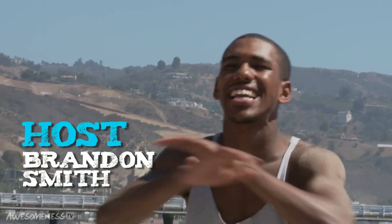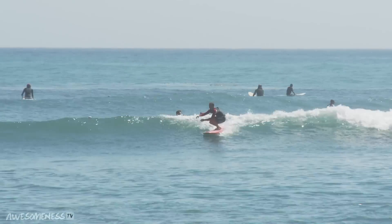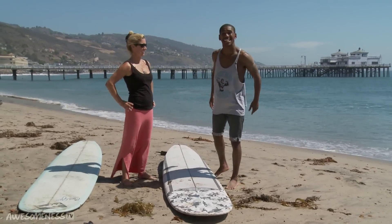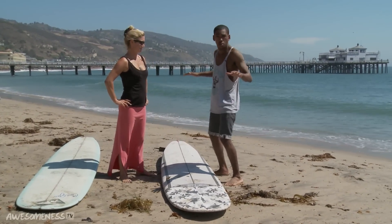What's up, everybody? It's your boy Brandon Michael Smith. We're hanging out today at the iconic Malibu Beach, aka Surf Rider Beach, with professional surfboarder Mary Osborne, National Surf Ambassador. She's going to teach us how to hang 10 today. Let's do a little something, something on the board.